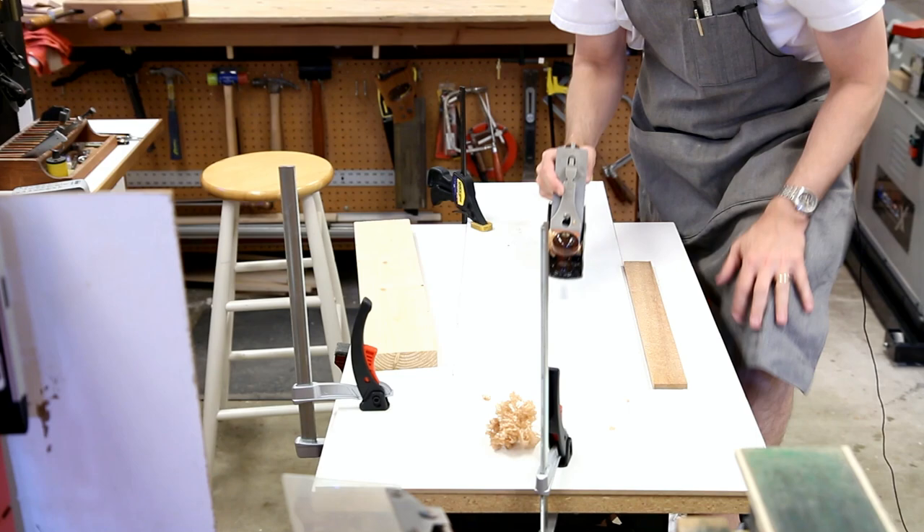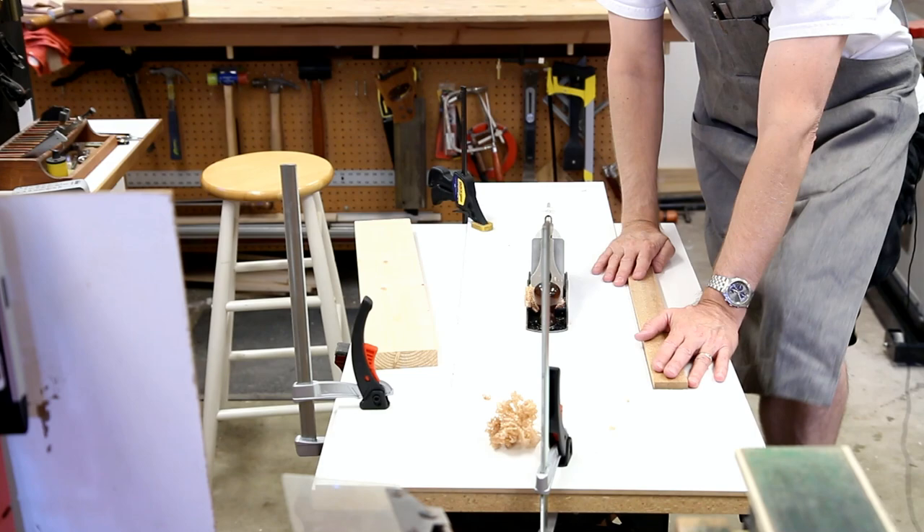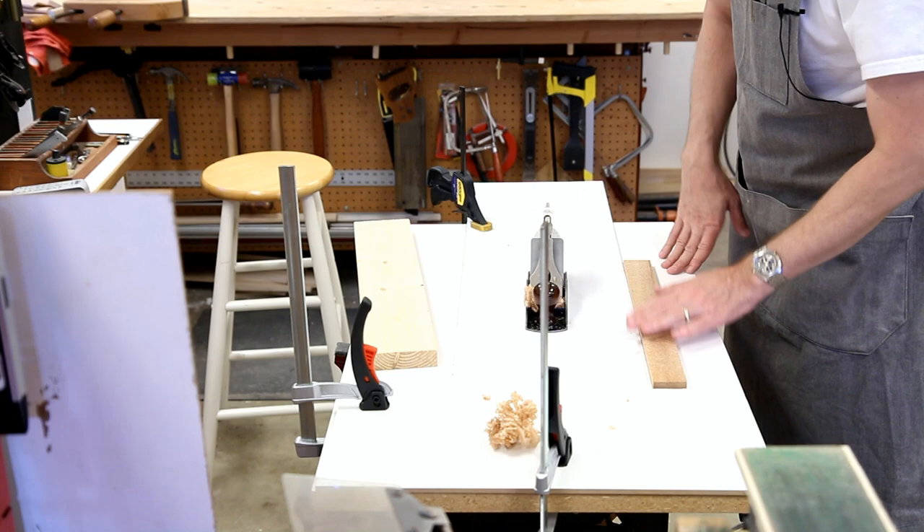Why do I want to do this? I have my primary workbench, but that's 38 inches high, which works well for me. But sometimes when you're planing, you want to really put your weight into it and lean over the work. This is at 32 inches, so it just makes it easier to do that.